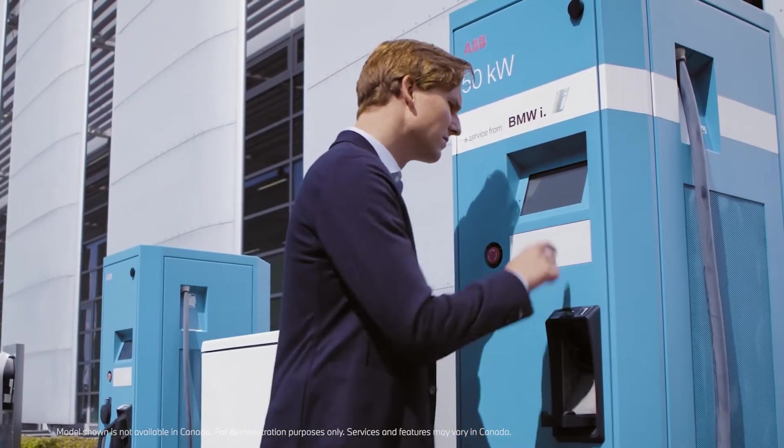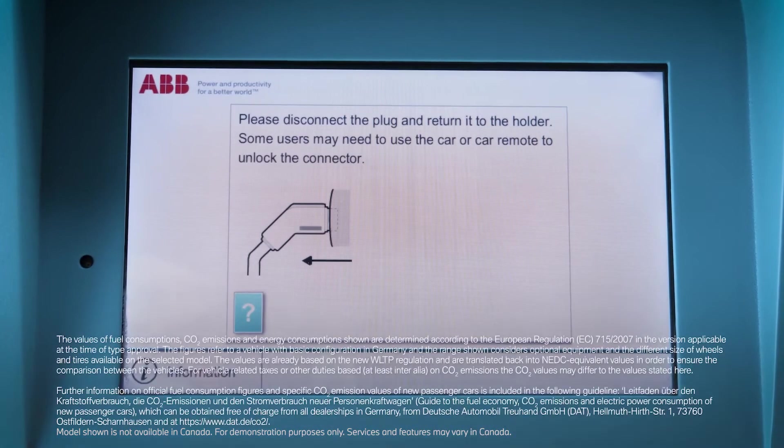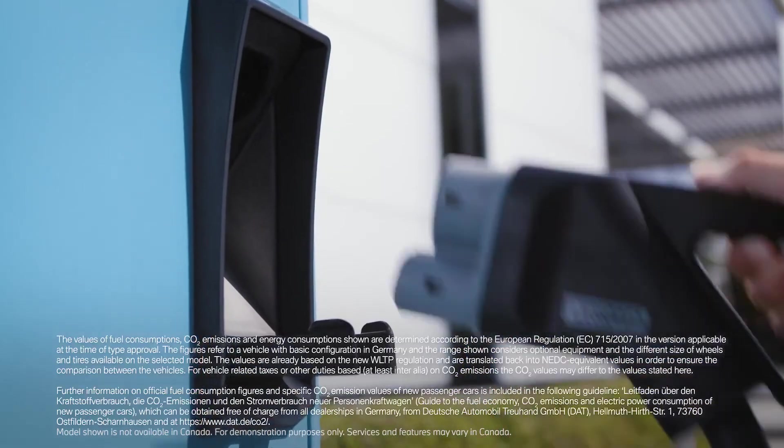If you would like to stop the charging process or disconnect the cable, you need to unlock the cable at the DC charging station. After doing so the charging cable can be unplugged.